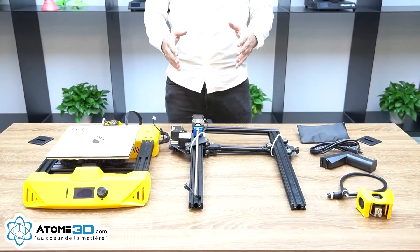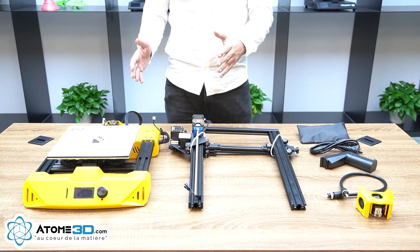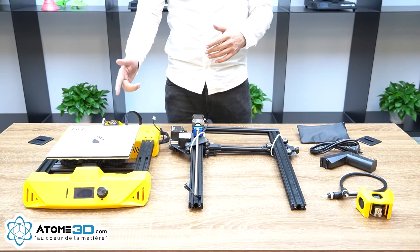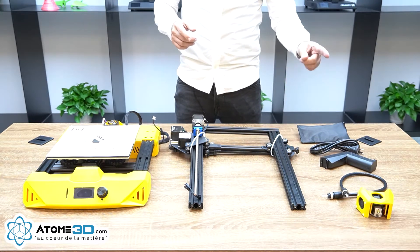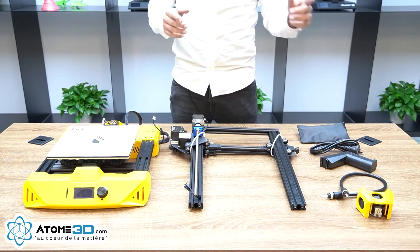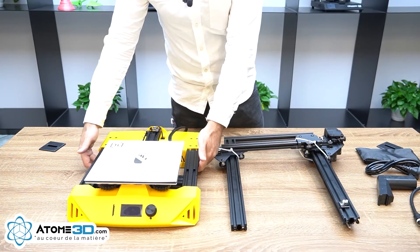These are all you need to assemble and get up and running with your Artillery Hornet 3D printer out of the box: the base, gantry, toolbox, power cord, spool holder, extruder tube, and extruder. Put the gantry on the base and tighten the bolt from under the printer.